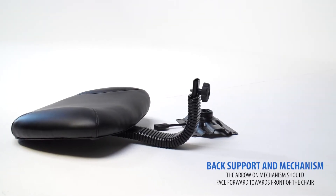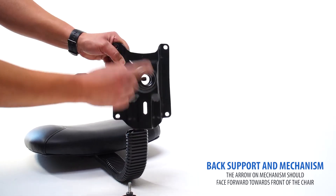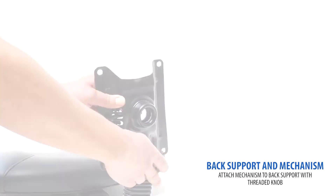Locate the back support and mechanism. The arrow on the mechanism indicates the front of the chair. Connect the mechanism to your back support with the included knob.